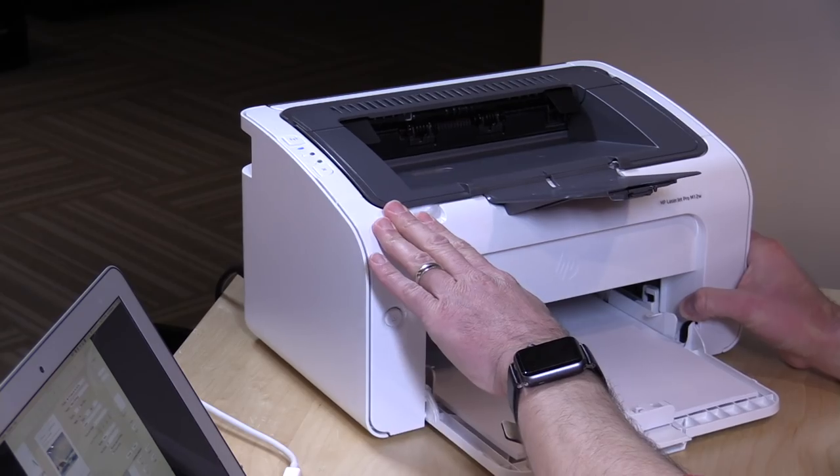It does support wireless networking, so you can get it on your network connected to your Wi-Fi, so all the other computers in your house or office can connect and print to it. I should note that mobile devices are trickier with this. It doesn't have the same compatibility that many other modern HP and other manufacturer printers have — it doesn't work with AirPrint, which means that iOS won't have the native printing functionality. It's also not going to work with Chromebooks either.